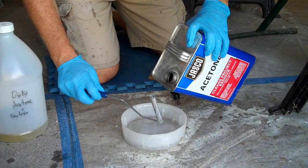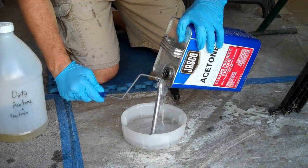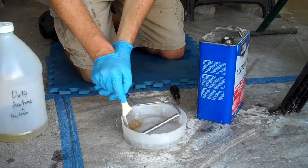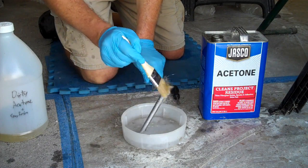You can continue reusing this indefinitely as long as you get all of the epoxy and fiberglass off of it. Acetone is key here for thinning the epoxy down and getting this stuff off.